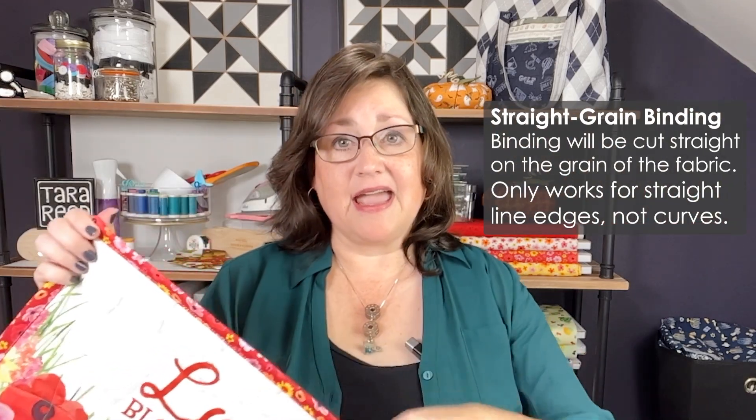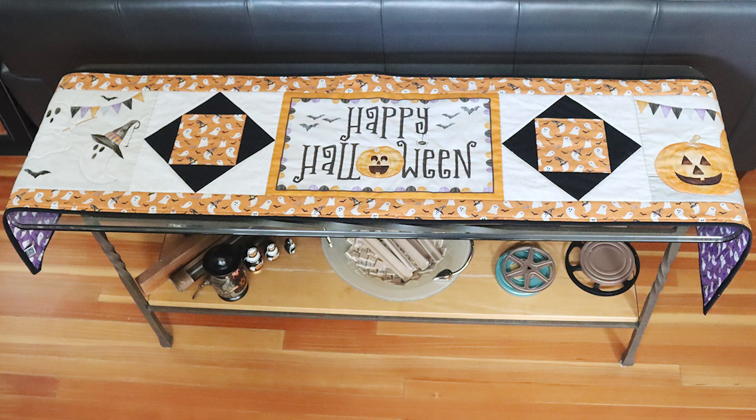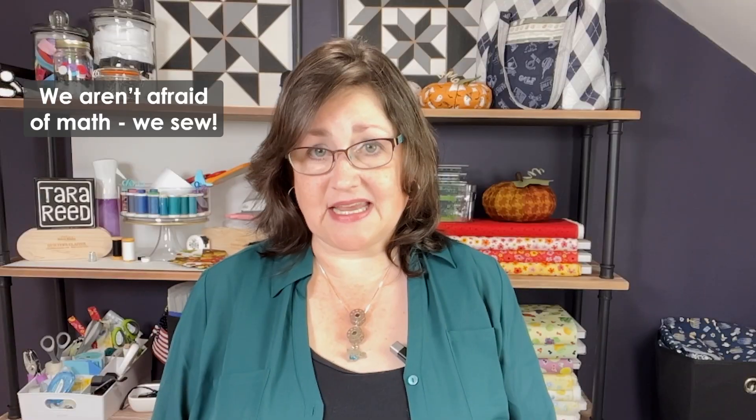In today's episode, we're going to talk about how to calculate how much binding you need for your project. This is going to be straight edge binding, meaning we're going to cut straight strips of fabric, and it's great for straight projects. So whether you're doing a placemat, a table runner, or a full quilt, the math is the same.